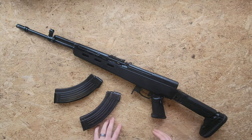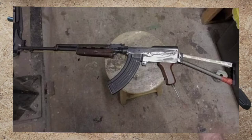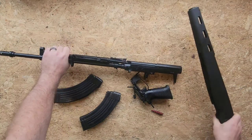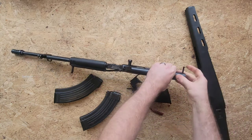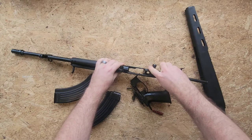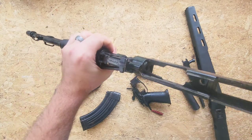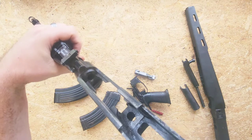He wanted to take it a step further. He had some machine tools and experience, and he was able to mill out the magazine well inside the receiver so that it would actually accept AK magazines. When he got out to the range, what he discovered is that it didn't feed quite as reliably as he was hoping for. So he took it back to the shop and performed what's commonly called the M4 feed ramp mod on the chamber. You might be able to see that the bottom of the chamber is milled away.